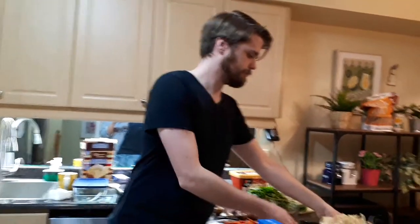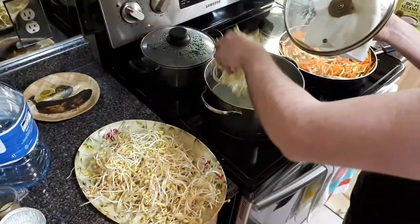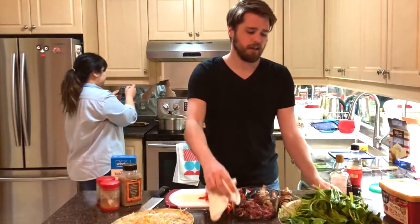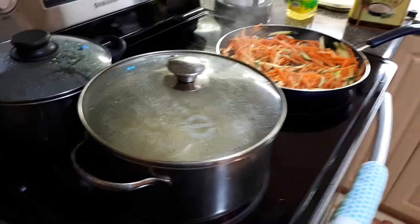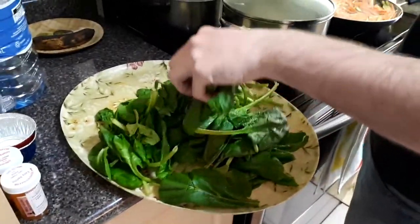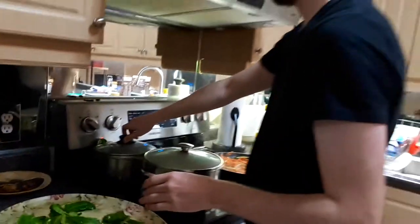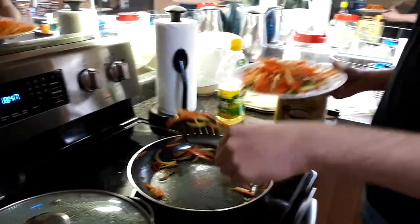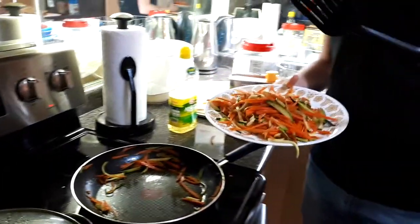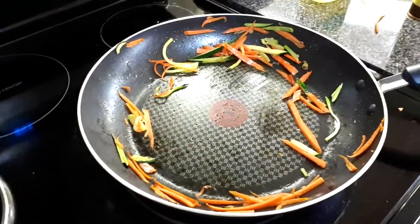So now put the bean sprout and the spinach in the pot. Now you take off-brand lettuce and put it in the smaller pot. Okay, we put our car-zini mix on a plate.